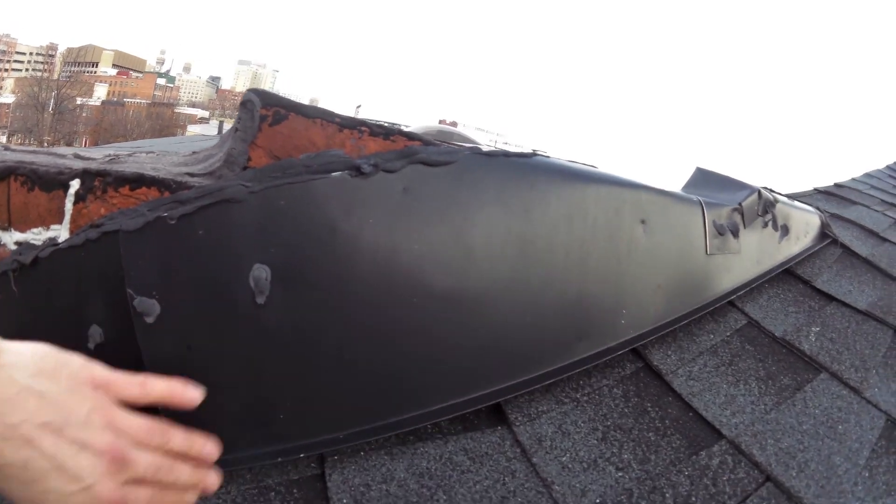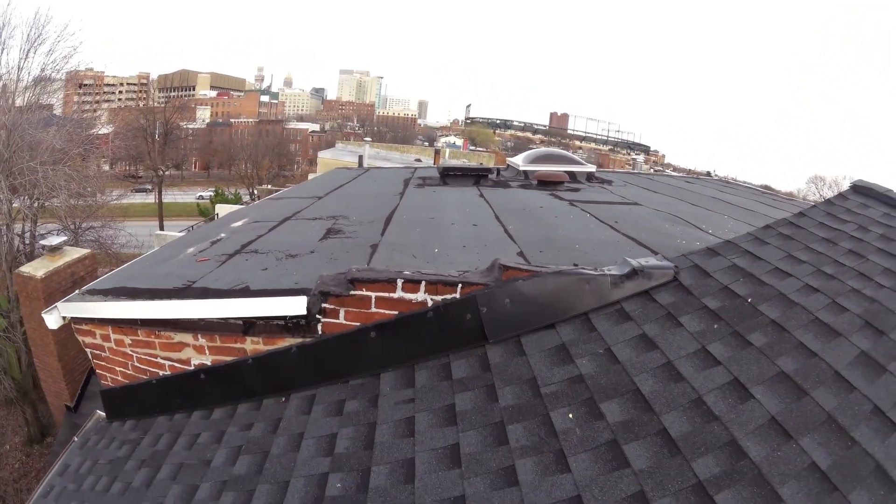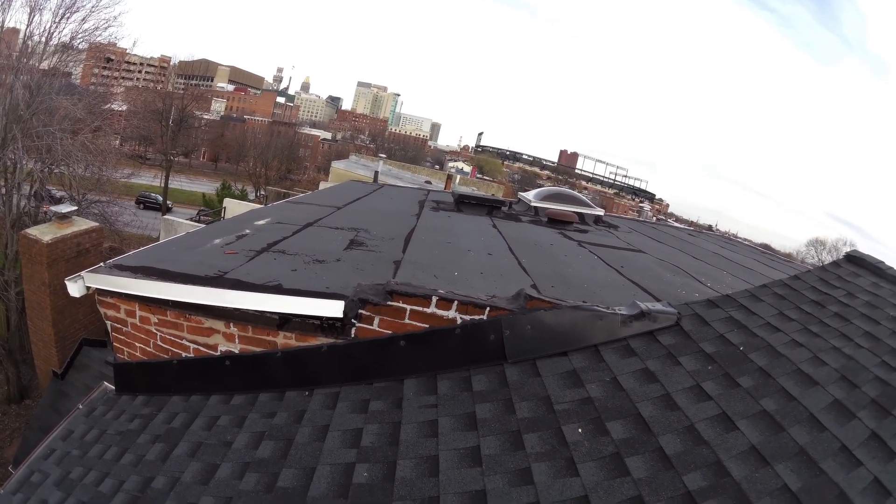Somebody must have came back up and installed some flashing — actually, that was us. We did the flashing when we did the roof.